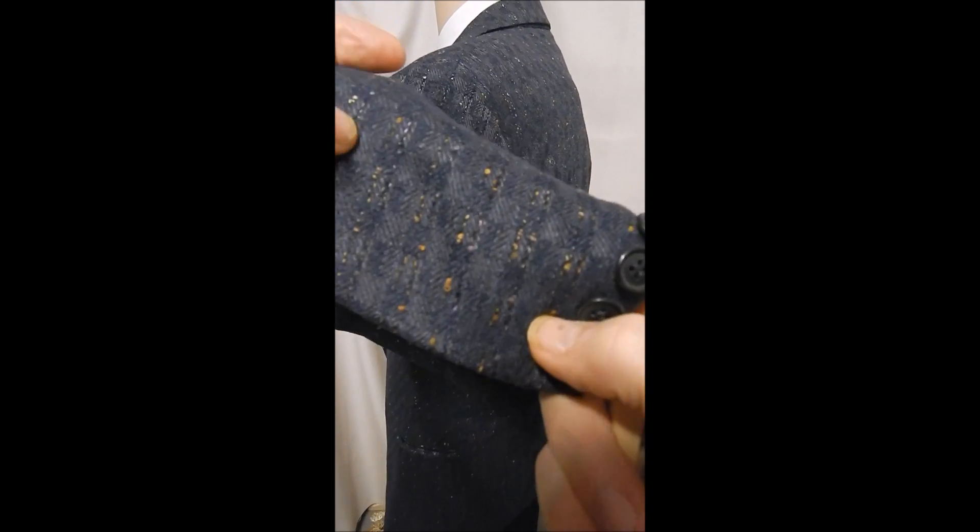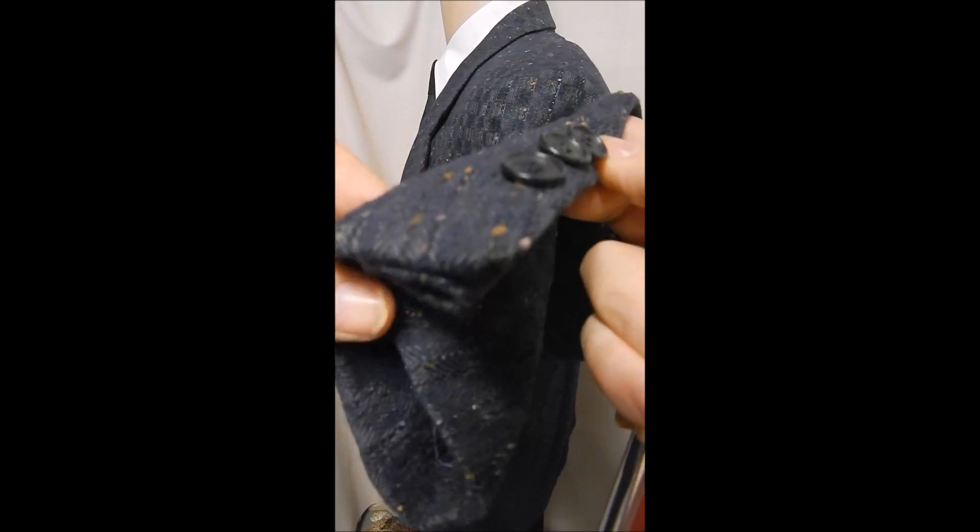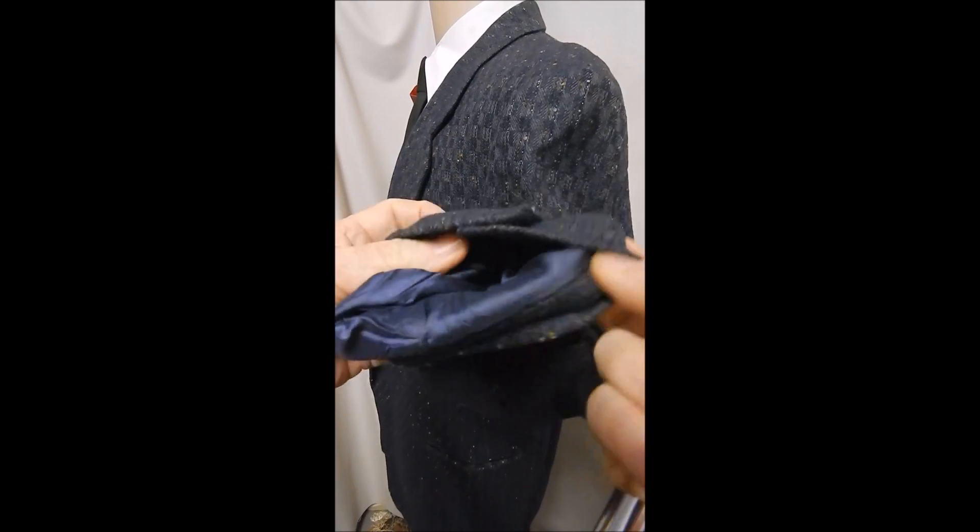A closer look here shows you how intricate and beautiful the pattern is. It has like gold or beige speckles in it, almost a checkered pattern underneath, and it's full satin lined with blue, no vent in the rear.